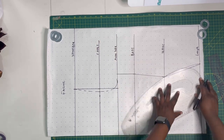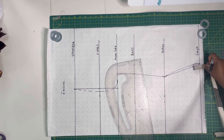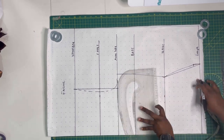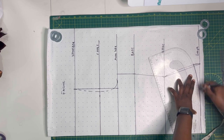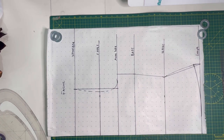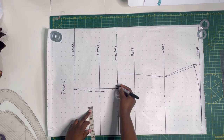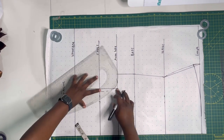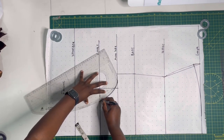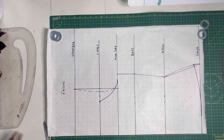For the hem, mark one and a half inches from the length line and draw a curve back to the horizontal length line — this gives the top a slightly curved hem. Because we're making a cami top, we also need to reshape the armhole: from the chest line mark one and a half inches inward from the dotted chest line, then reshape the armhole as shown. This is what the pattern looks like at this point.